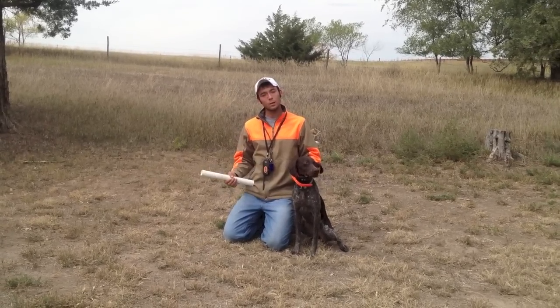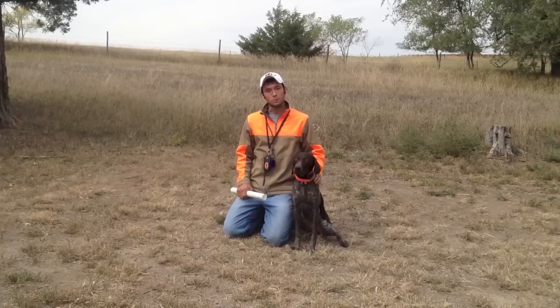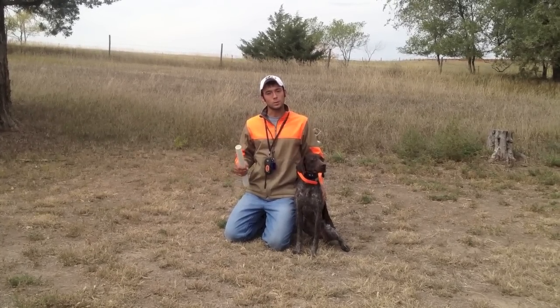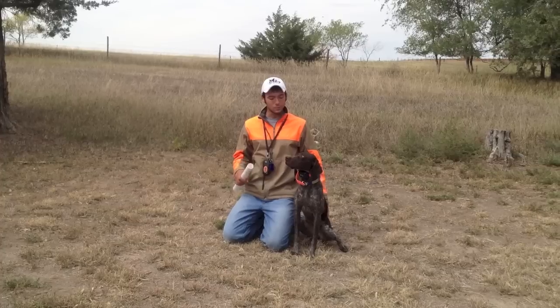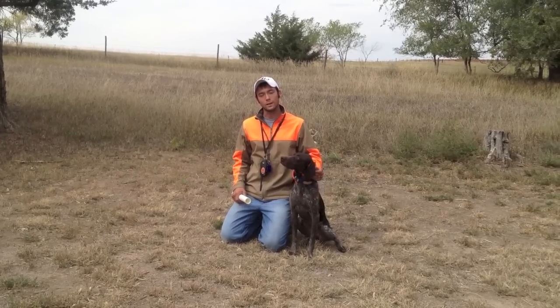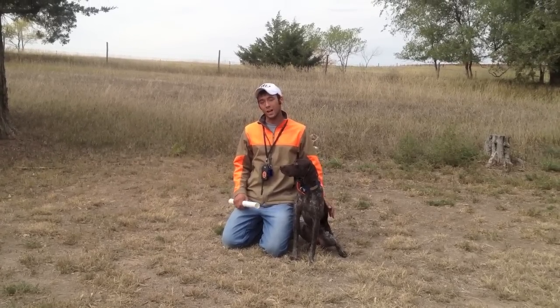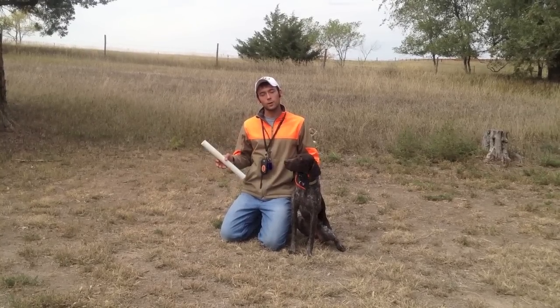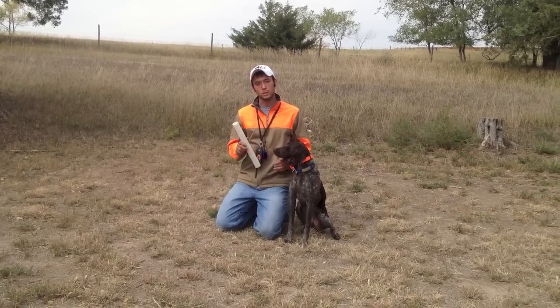When we turn the collar up, she just freezes. She bites down harder and doesn't want to do it. She is trying to get out of the situation and she can take a lot of collar, and we don't want to do that. So we actually have a little bit different scenario with her, and I'm going to show you how that works out.